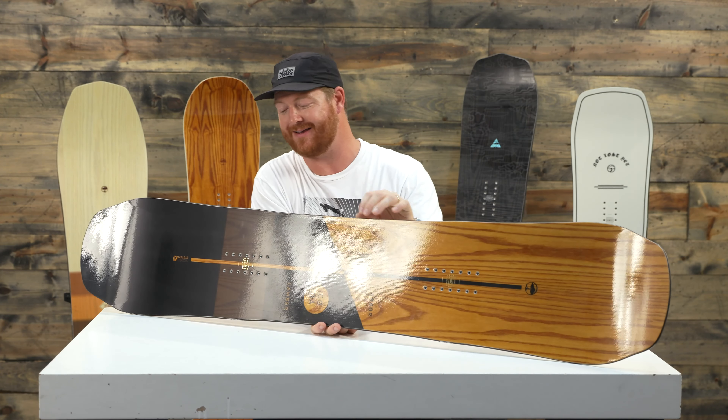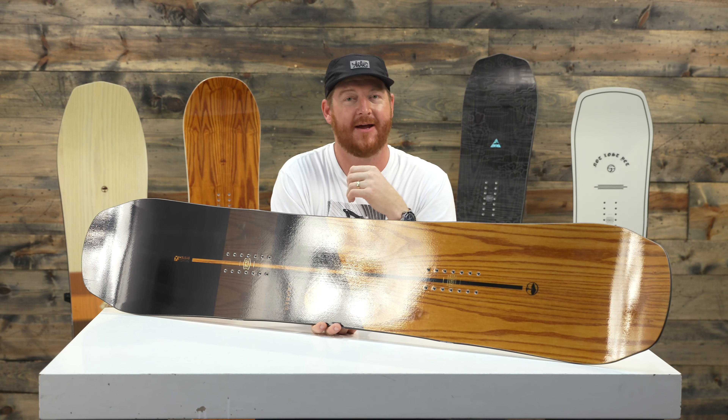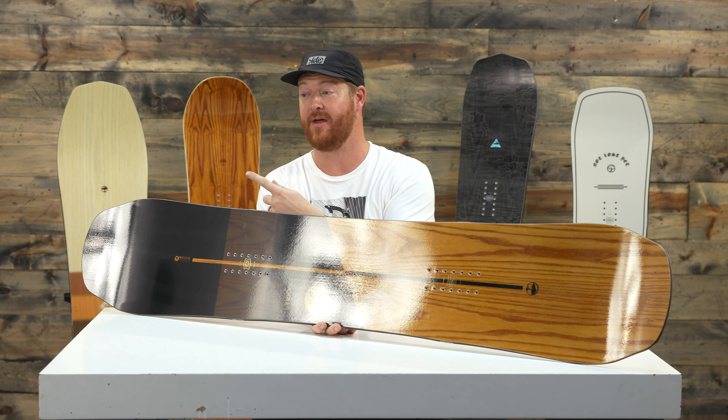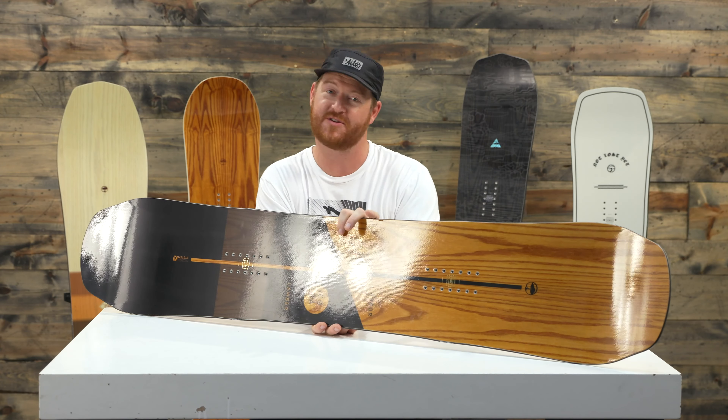This is the 2019 Coda Camber from Arbor. Leave a comment or a question and let me know what you think of this thing. Subscribe to the channel, check out more videos, and hopefully I'll see you guys on snow.